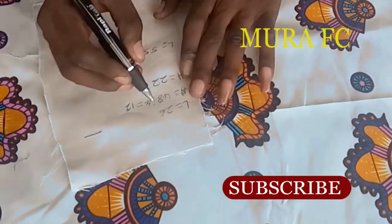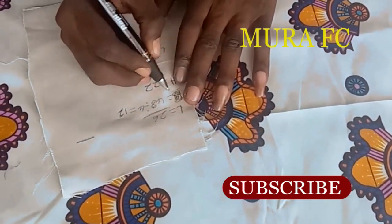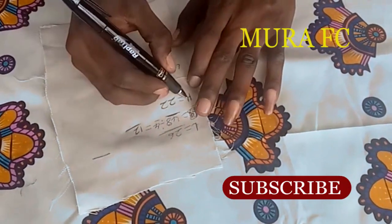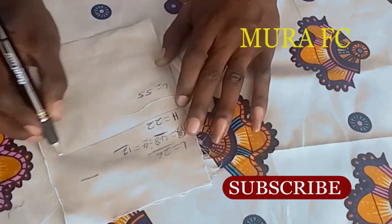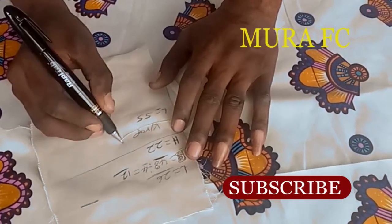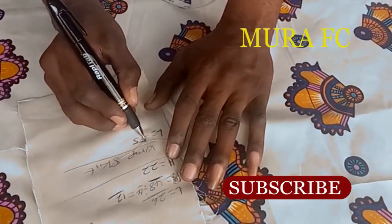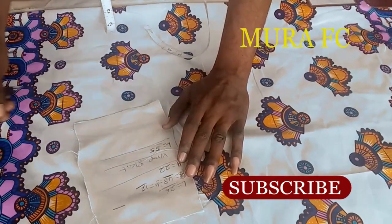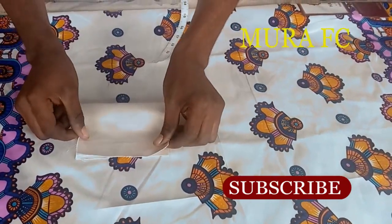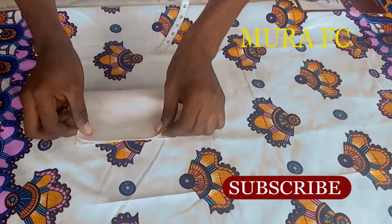Let's get started. You need your length, your bust measurement or your hip measurement, and the length of your sleeve. This is a buba dress - it's free, we are not going to put a zipper inside. You have to slip into the neckline, so it has to be free enough in the chest. Divide your bust by four, then add four, five, or six inches to it.